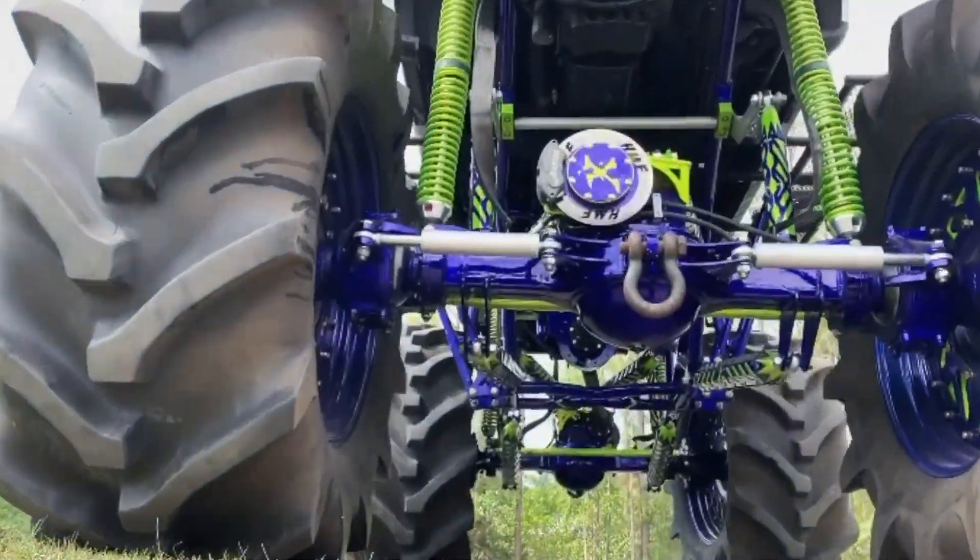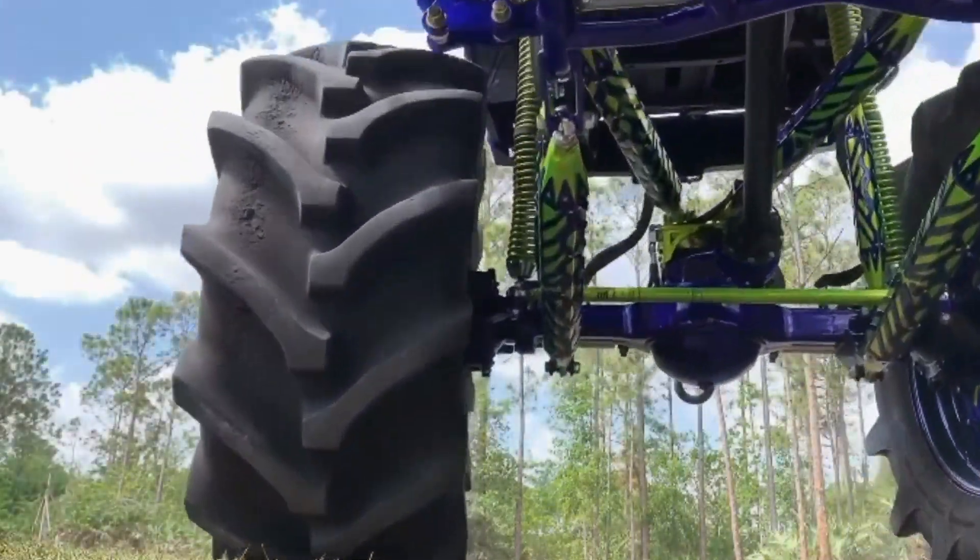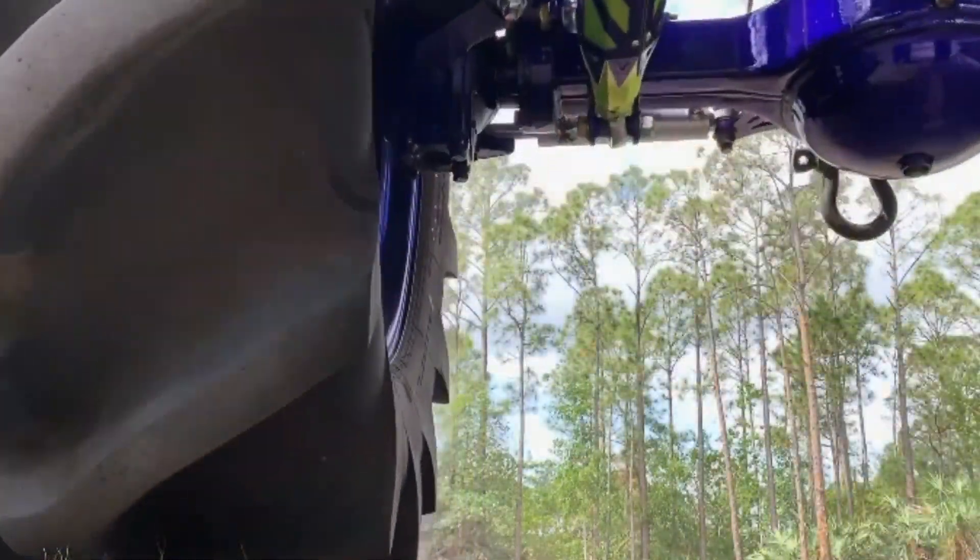That wraps up this reveal video. This truck was built by Heavy Metal Fabrications up in Daytona — it's a work of art. If you want to see more of it, leave a comment below. If you have any questions or concerns, the comment section, email, or phone calls — we're here for you. As always, thank you for watching and have a good rest of your day.